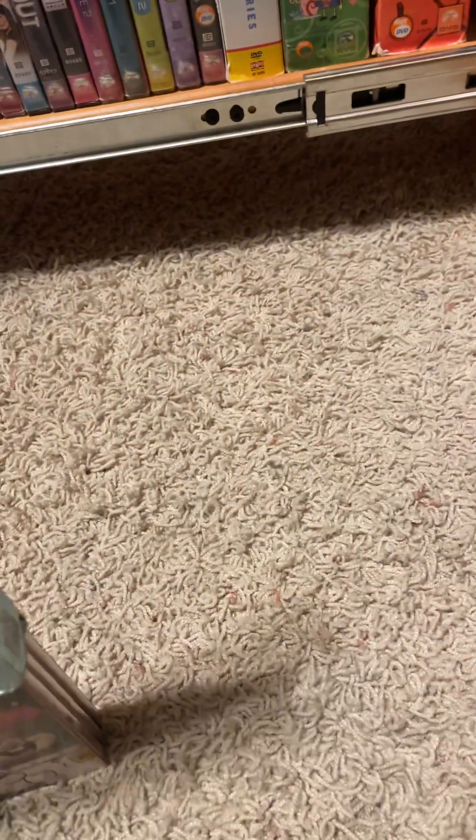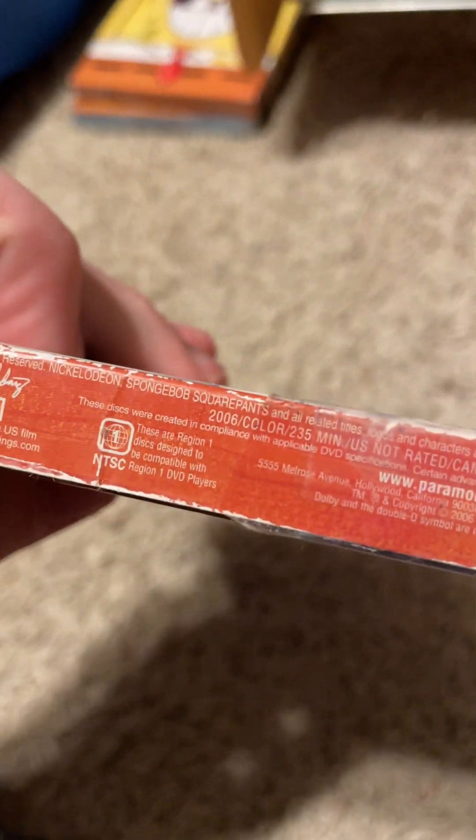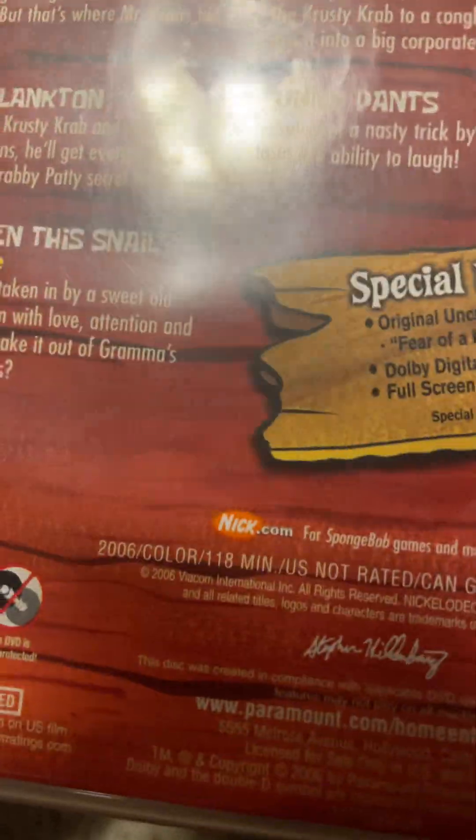Now we'll go to Series Four. I don't have all the season sets yet, but I wanted to get them all. Next we got Series Four — this is Series Four Volume One. I don't have the other one, Volume Two. 235 minutes, two discs. Disc one — special features and episodes, 118 minutes. There's the disc.